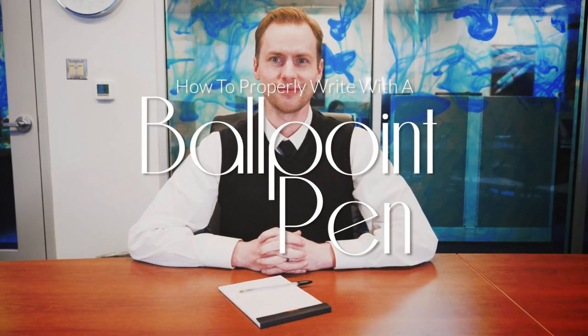Hello, everyone, and welcome to How to Properly Write with a Ballpoint Pen. Let me introduce you to Drew, a friendly work fellow. Say hello, Drew. Hi. Today, Drew is going to show you how to properly write with a ballpoint pen.